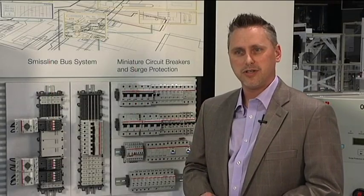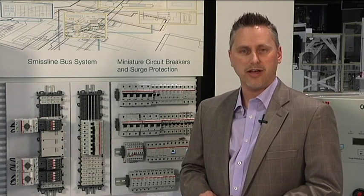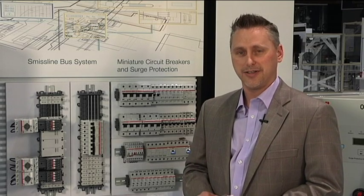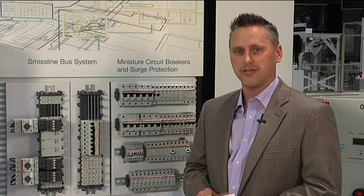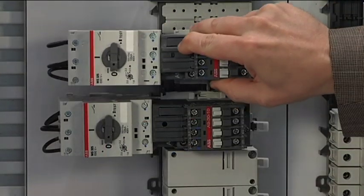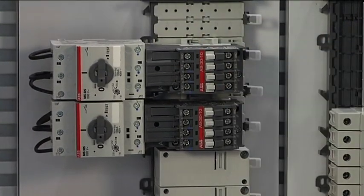Traditional control panels, if you need to service the panel or manufacture the panel, you have to drill, tap, backpans, mount devices individually, strip wires, connect and reconnect wires. If you use a bus distribution system, you can remove and connect devices without having to go through those other processes. The devices just snap right on the bus bar — no wiring, no stripping, no drilling or tapping.